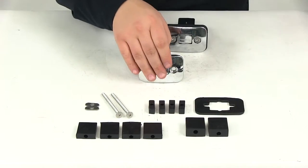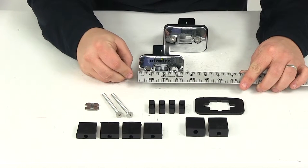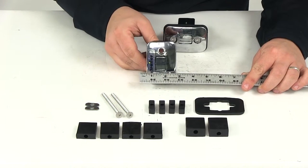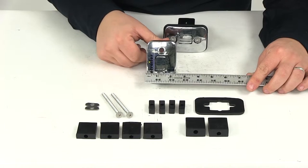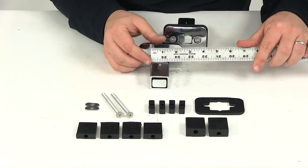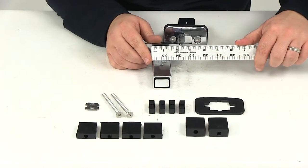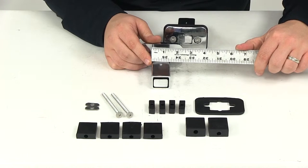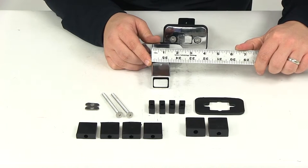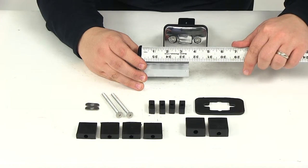This portion here that would be sitting on top of the bed rail is going to give us a measurement of about 3 and 3/8 of an inch by 2 and 3/8 of an inch. The portion that's going to be sticking into the stake pocket, without any of the attachments — just to give you a frame of reference — is going to be about 1 and 3/8 of an inch by 3 and a half inches.